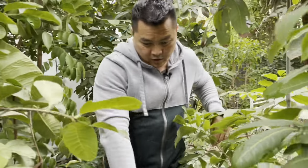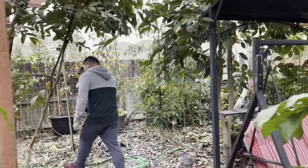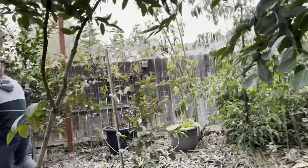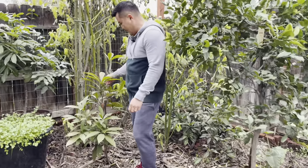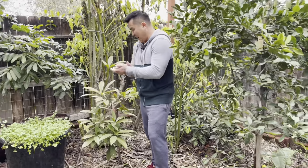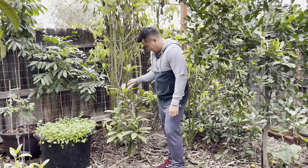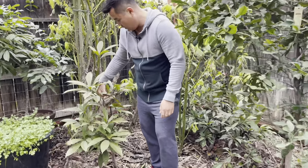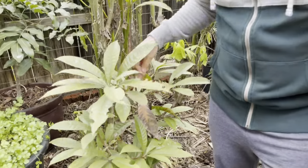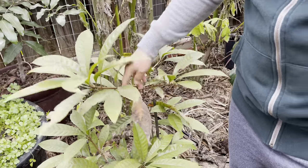Another Sapote that I wanted to talk about goes by a different name — this guy right here. He's been in the ground for about two to three years. This is a Yellow Sapote, also commonly known as a Canistel. As you can see it's not a big fan of the frost, however it seems to be doing fine.